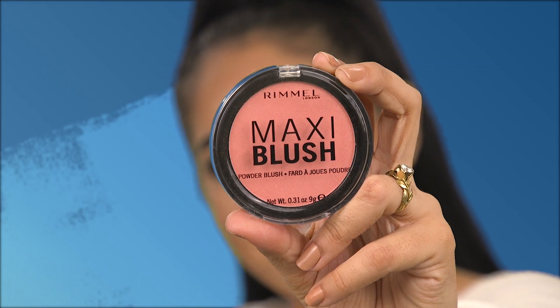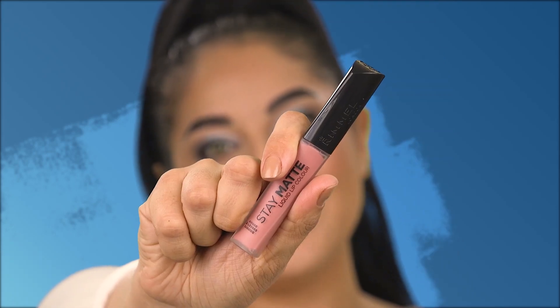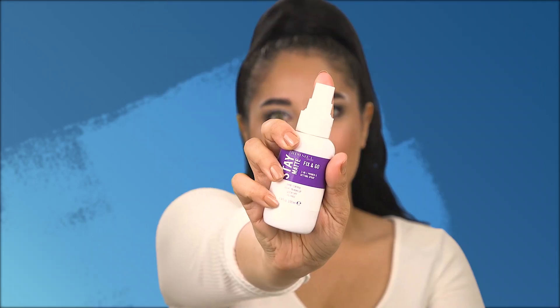Next I'll be getting into the Maxi Blush in the shade Third Base. For lips today I'll be using the Stay Matte liquid lip in Strapless. To finish this look off I'm going to be using the Stay Matte Fix & Go setting spray.